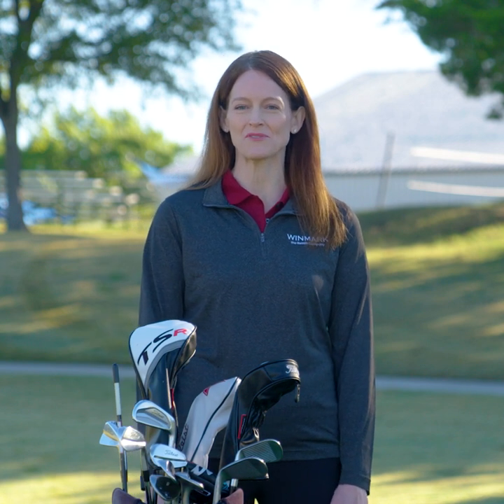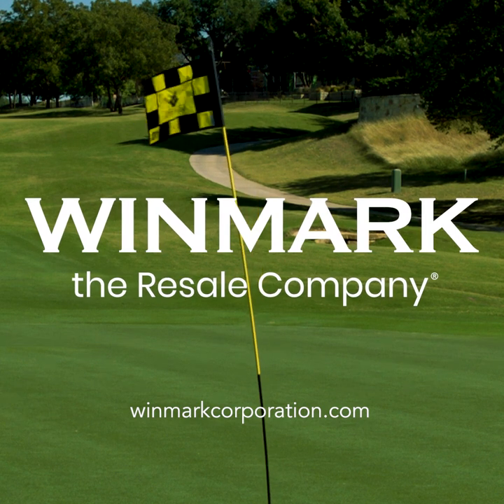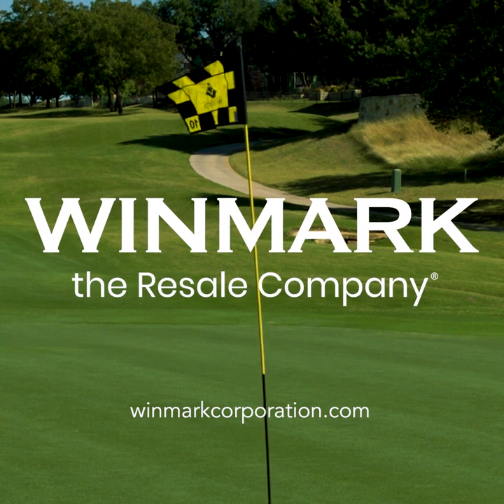Thanks Tom and thank you for joining us. Be sure to check back for more of Tom's quick tips on how to improve your game. Go to winmarkcorporation.com for more information on all of our brands and for more on our partnership with Tom Hoagie.